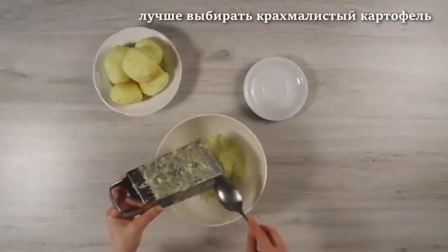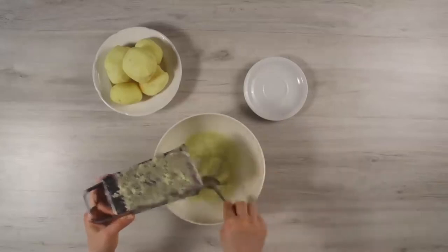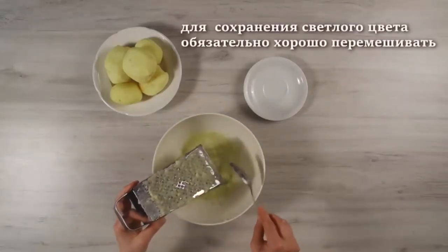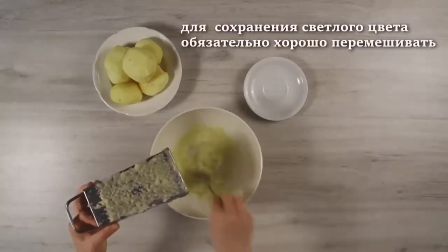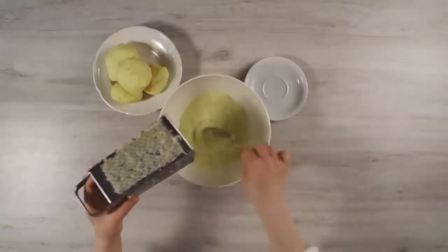As we grate the potatoes, we mix this mass with the onion which is at the bottom, again and again, and the mass remains light. Look what a beautiful color! The old potatoes darken right in the process of grating.